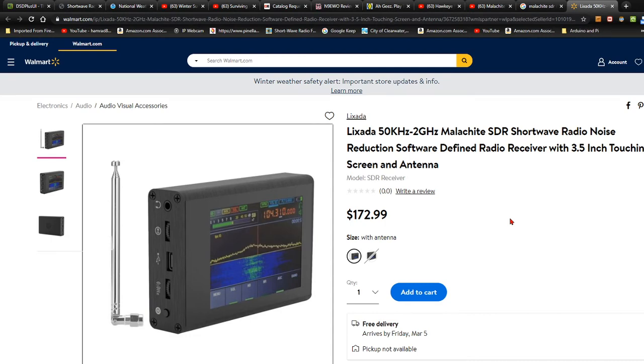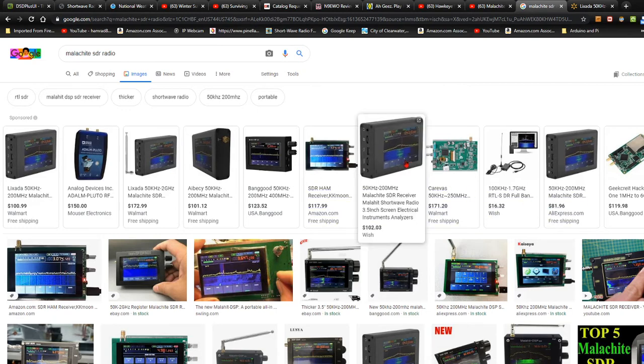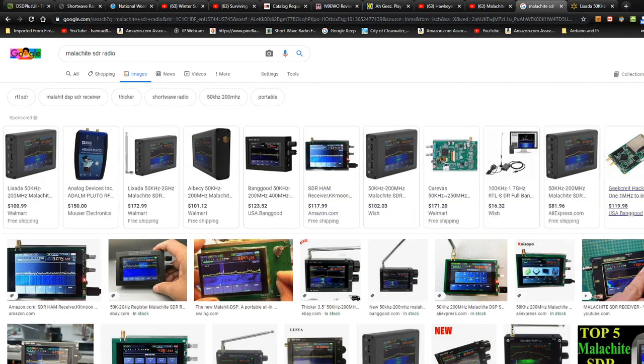I'm looking for inputs. Have any of you purchased one of these? It doesn't have to be this one. As you can see, there's all kinds. This one is very popular — a lot of people carry that.